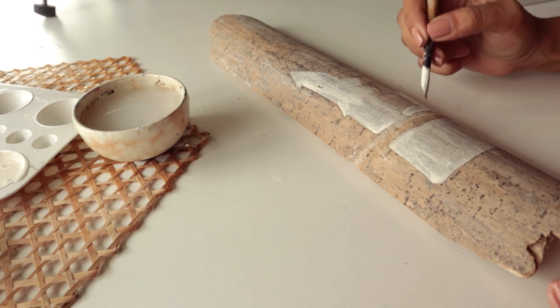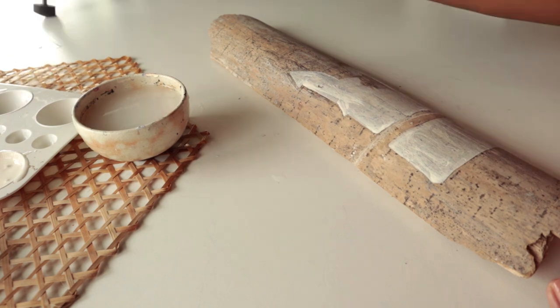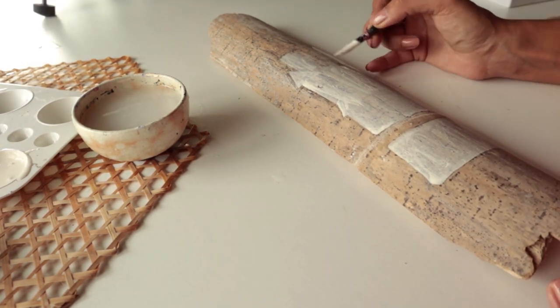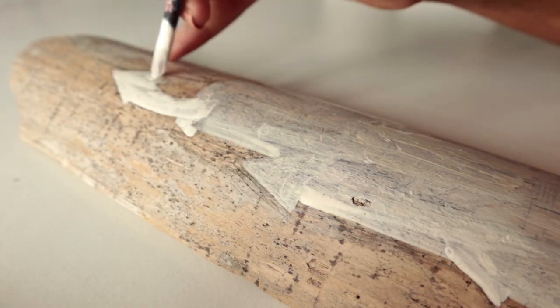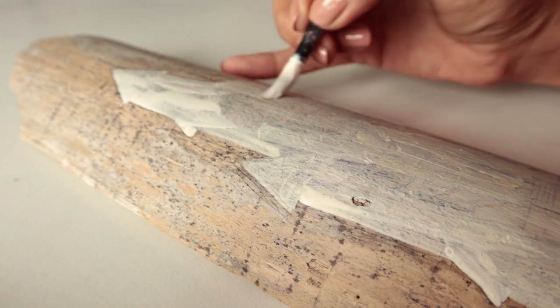I use acrylic here because it helps me to have a brighter result. If you skip this and apply the watercolor directly on wood, the wood might soak the paint in a bit and it might look faded. So if you skip this part, you might not have as bright a result as what I'm going to have in the end.